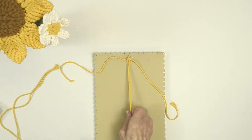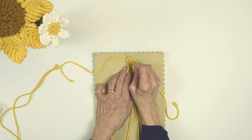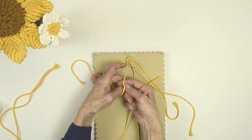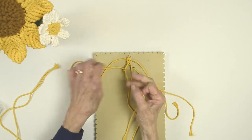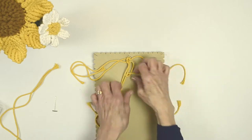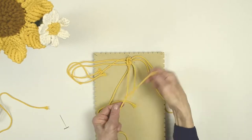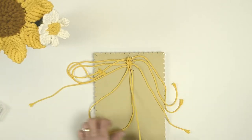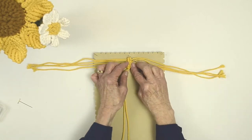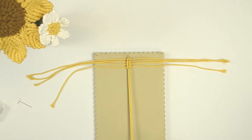Now we're going to take another cord and add it. You're going to end up with four working cords and two filler cords. We're going to make a double half hitch on the left side and then do the reverse double half hitch on the right side and repeat this. Add another cord, double half hitch, reverse double half hitch. We have one more cord to add — this is all written in the instructions. There are great graphics to show you how to make these knots. Now we have four working cords on each side and two filler cords going down the center.